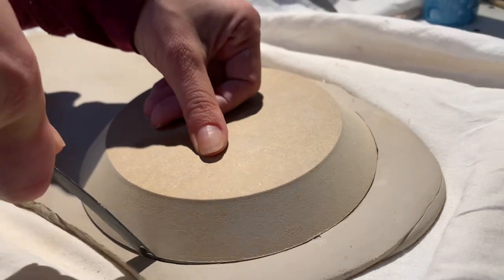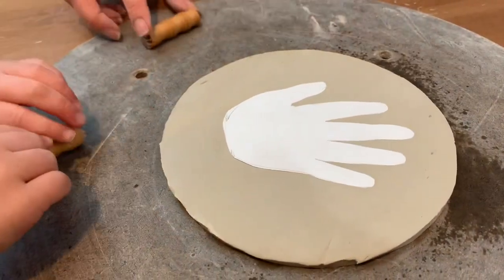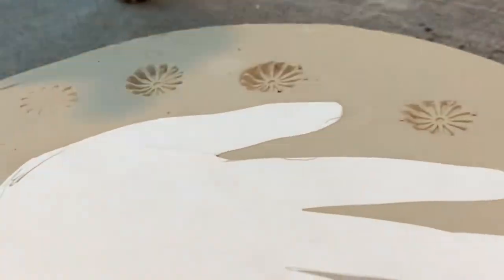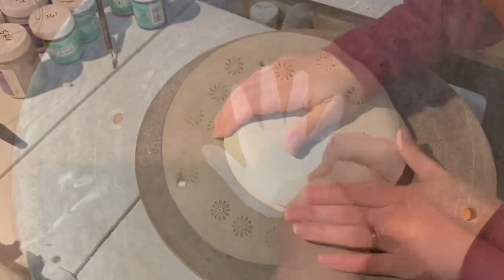Use a trim knife to cut around the GR Moldform 6.5-inch circle mold. Then place the paper cutout against the circle slab. Give your child MKM small round stamps and show them how to stamp around the paper.